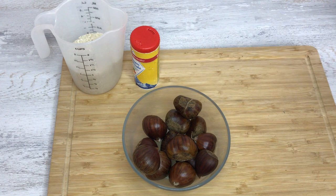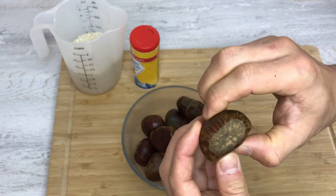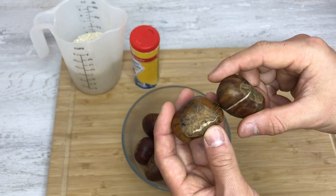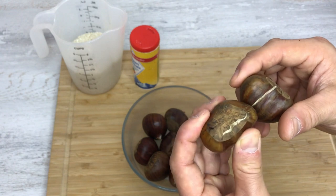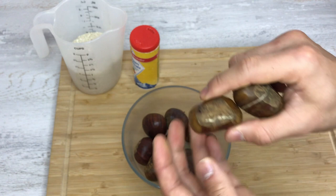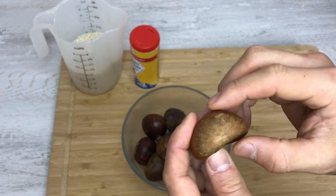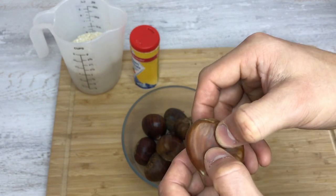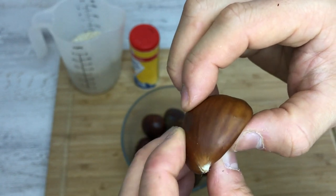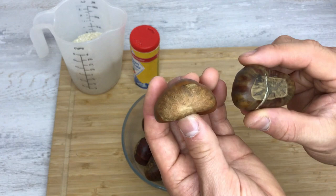Before we start cooking, I want to show you how to choose the right chestnuts. You want to find chestnuts that feel really full and hard, and you can see they're round. Another good sign is if you have cracks — that means the inside is so expanded that the outside can't hold it anymore. You want to avoid chestnuts that don't look round or expanding, and that dent when you press them.